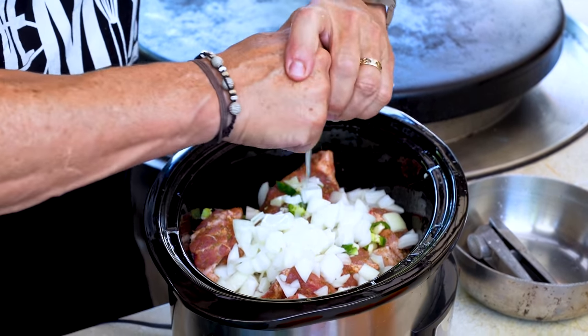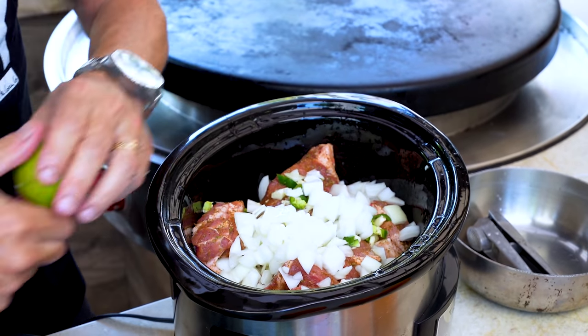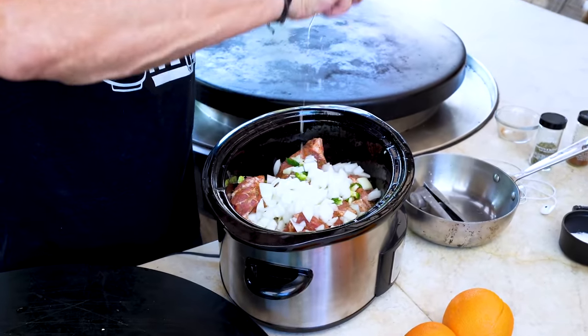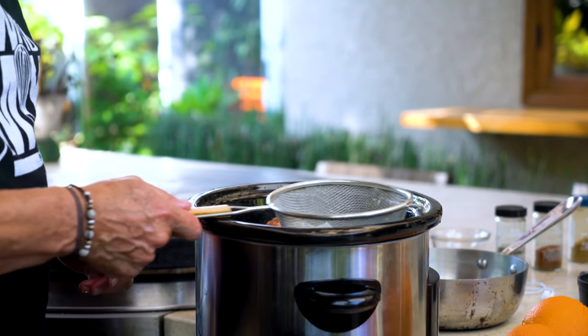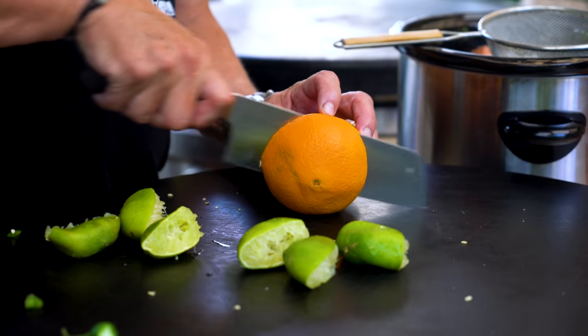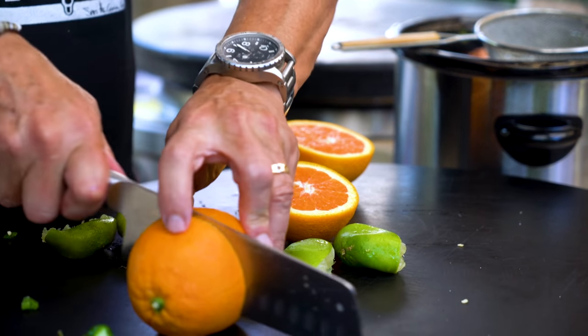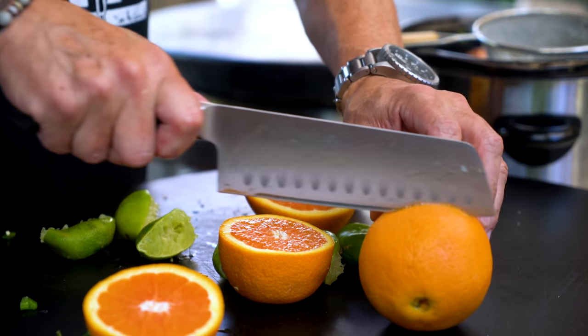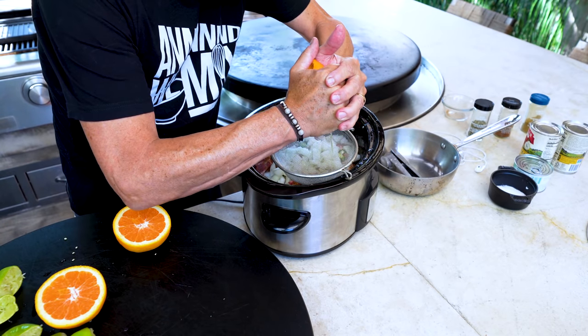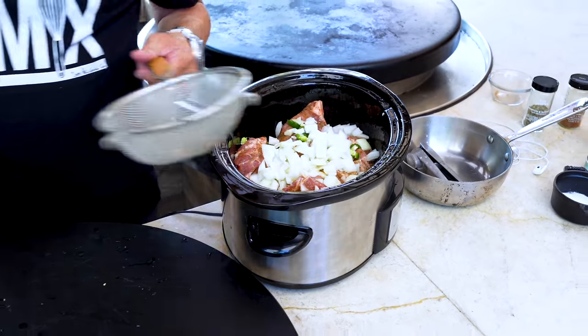While we're here, dice up some white onion. Then our liquids — the juice of three limes. I'm already near salivating knowing how great this is going to be. Then the juice of three oranges — I'll use a strainer to catch any seeds. Three oranges is a lot of squeezing, but that's it. Lid goes on, give it a quick stir, plug it in, and in about six hours it'll be ready.